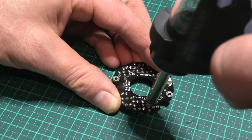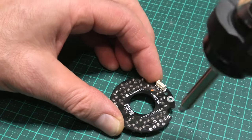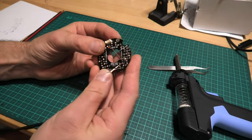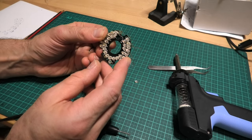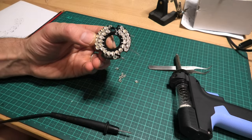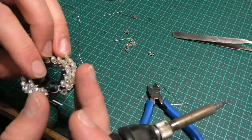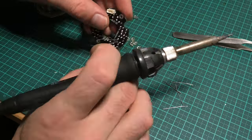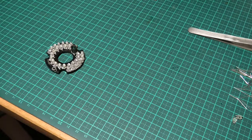I systematically went through and desoldered the burnt-looking diodes. Any LED that read a sensible forward voltage drop I kept, because I'm not so sure about the performance of the new replacement ones. I replaced probably more than half in total. When I power it up, there's now infrared light being emitted.